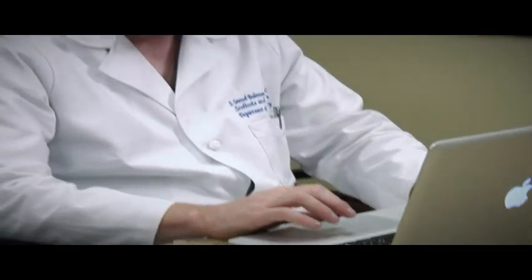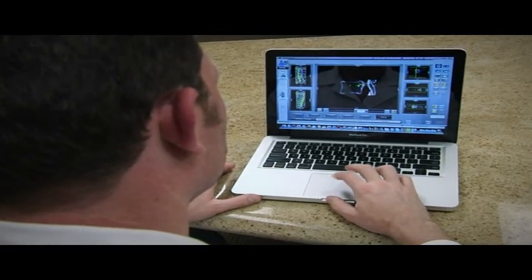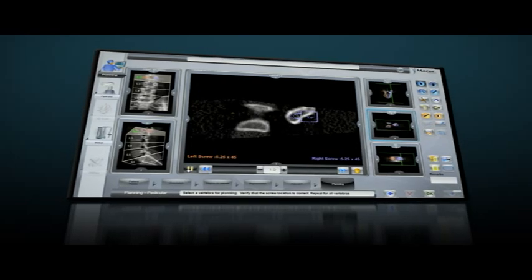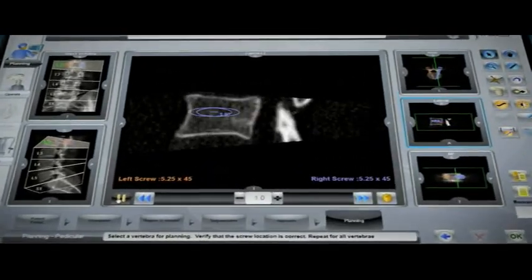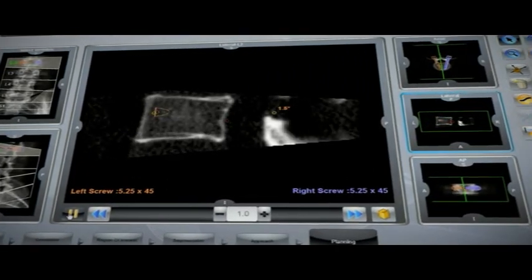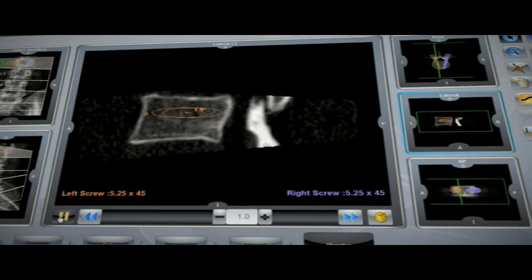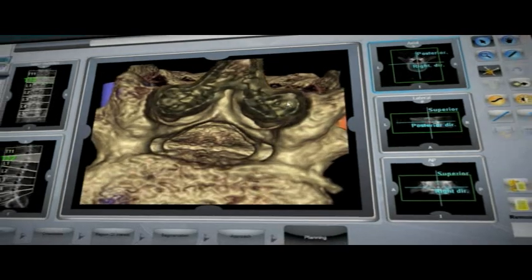All preoperative planning can be performed on your personal computer with Renaissance software installed. To enhance procedure safety, you can review the preoperative surgical blueprint in a virtual video mode on Renaissance's planning software. This displays implants slice by slice on the CT in all three surgical planes, as well as a full 3D review of the surgical blueprint.